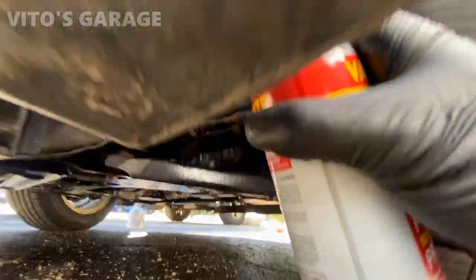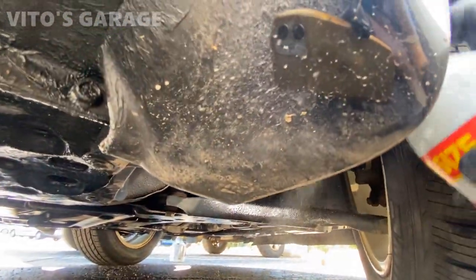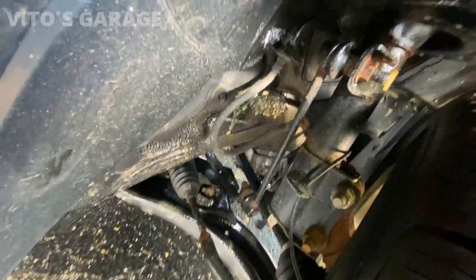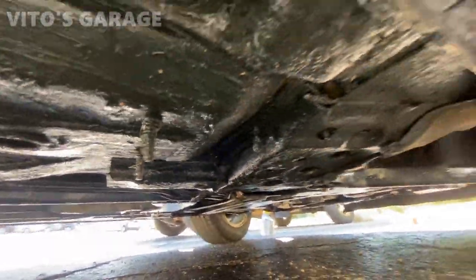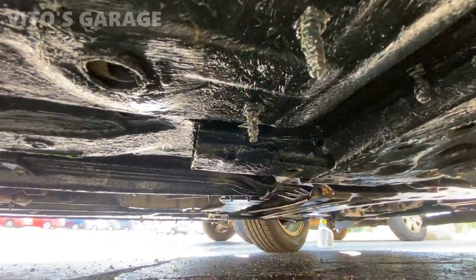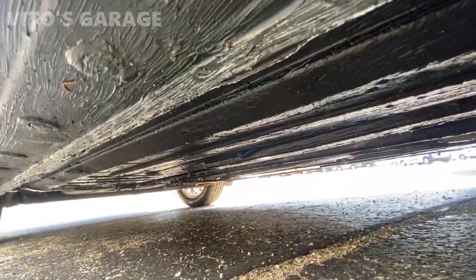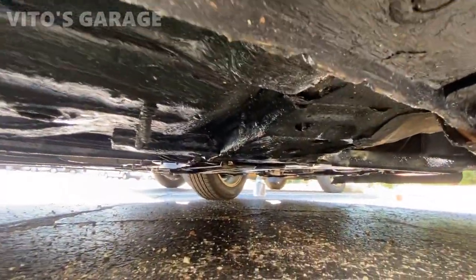Fluid film on the lower control arms, also the subframe right there — I got it all fluid filmed. Fuel lines, brake lines, everything here — this car will never rust out.